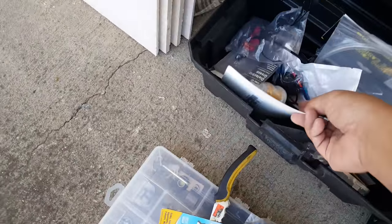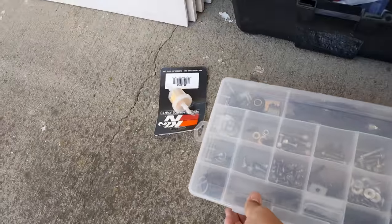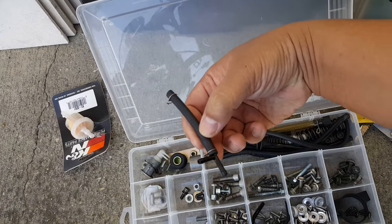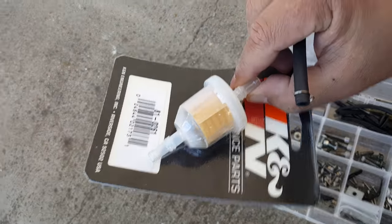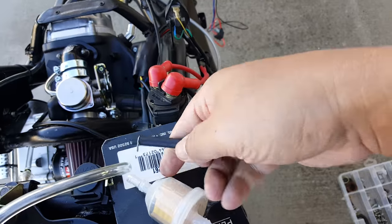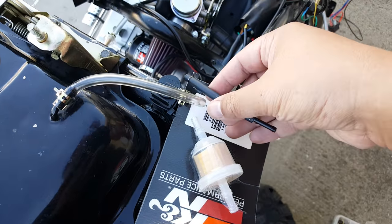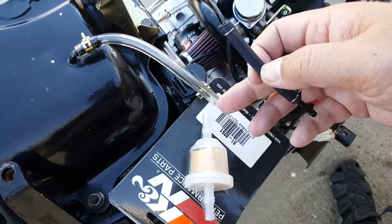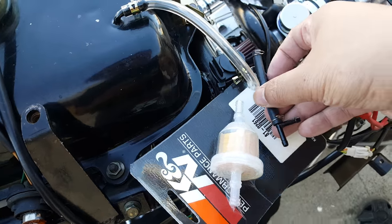I was thinking of maybe putting another filter here, and I have a tee-off right here. We can use a tee-off port like this and put it in here if you want a little bit more ventilation for your fuel tank. I'm going to try it out and see how it works. A lot of people block this off because they don't want to leak fuel, but I haven't had any problems with it — I was thinking of doing it that way.